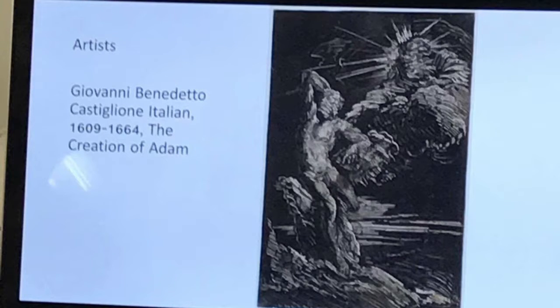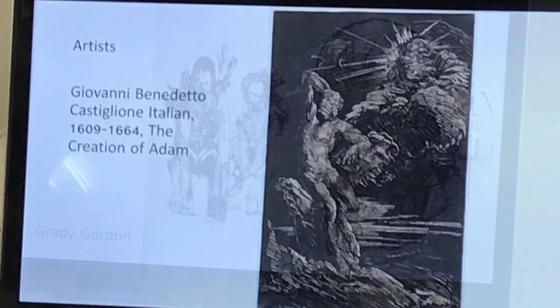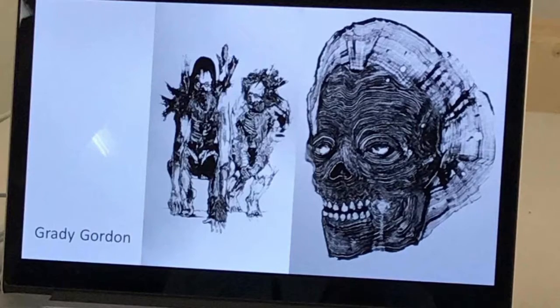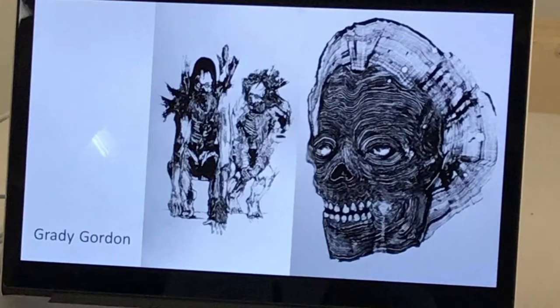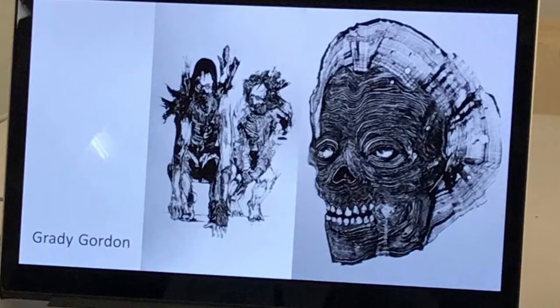This creamier area is just the colour of the paper shining through because there hasn't been ink lying on the plate in that area. I've got Grady Gordon here — some gruesome monoprints, Halloween's coming up and all that. I really love his work.